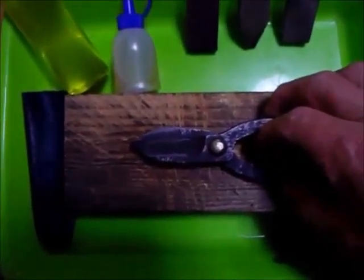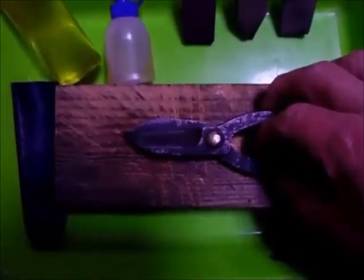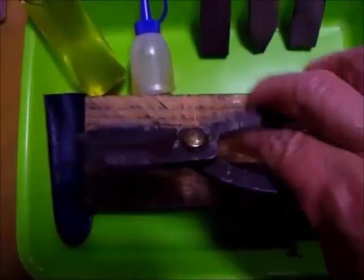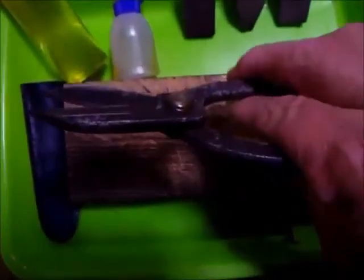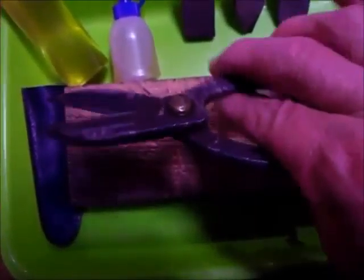一刀彫型花切鋏の研ぐ順番について説明いたします。まず、このようにボルトの頭の側を表にして、こういうふうに動かします。まず1番目です。これをこうひっくり返します。